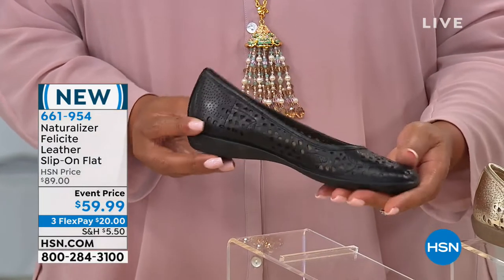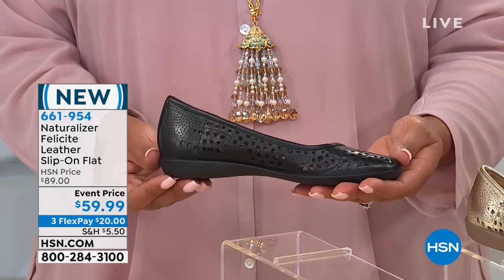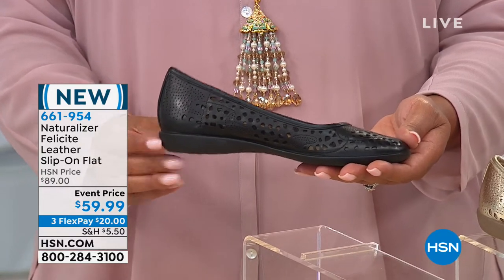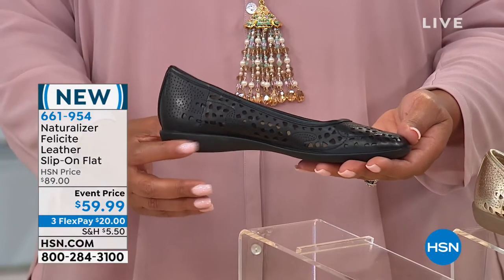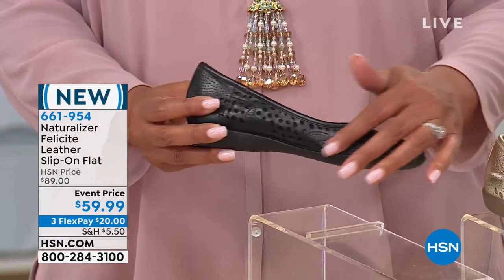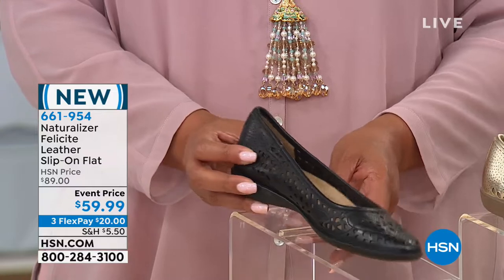So incredibly cute, because I really don't do ballet flats — they're too incredibly flat. I like that we're giving you just a little smidgen of a heel here. In fact, it's three-quarters of an inch. This is the black, which is just beautiful if you love details, because I think it makes it unique and special.